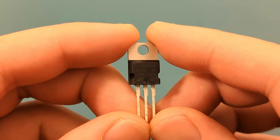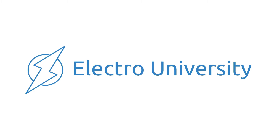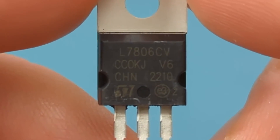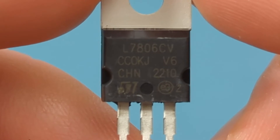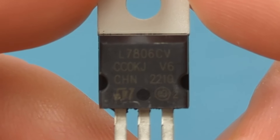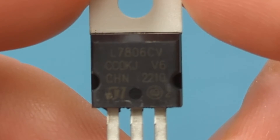How to tell if a voltage regulator is bad with a multimeter. Hey guys, in this video I will show you a simple yet powerful technique to test a voltage regulator using just a multimeter. A voltage regulator is a device that maintains a constant output voltage despite variations in the input voltage or load conditions.